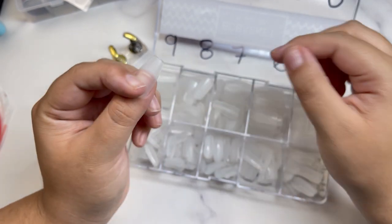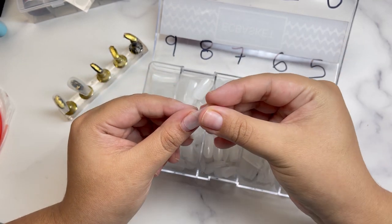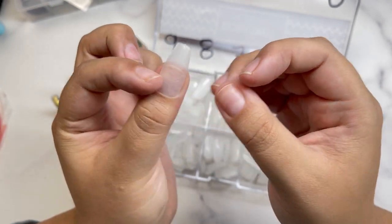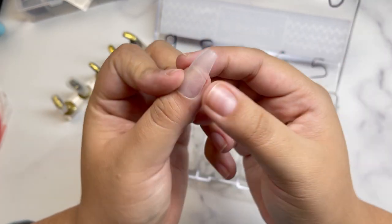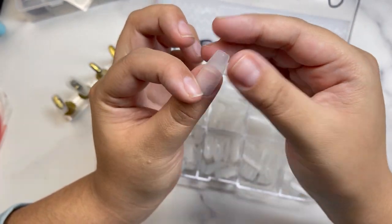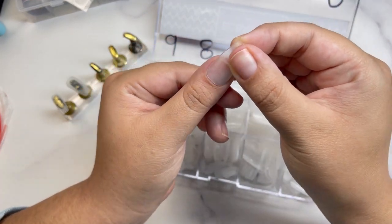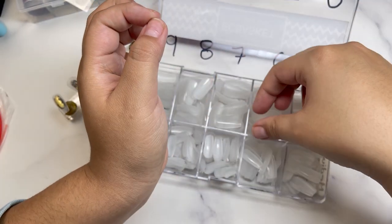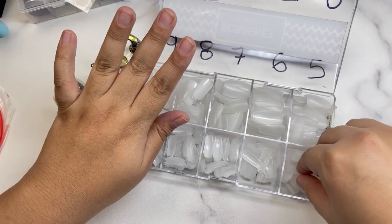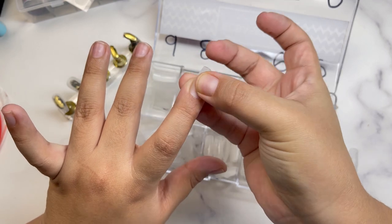I know from experience I can sometimes fit a one, but I can see there's still a piece there. If you're in between sizes you could just file off that piece. I know a two fits me pretty well. With the medium coffin, it's really tapered at the side, so sometimes you'll have to cut your natural nail here. You might want to opt for a bigger size and file off the excess. I'll be using a two.